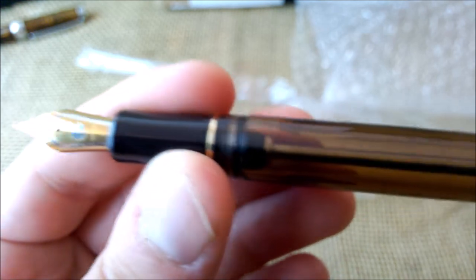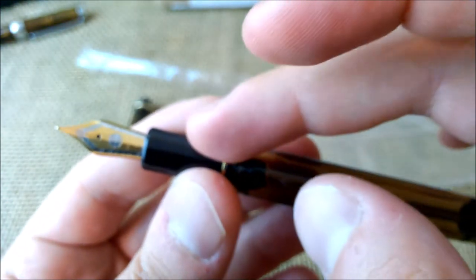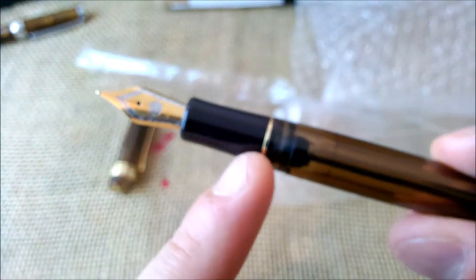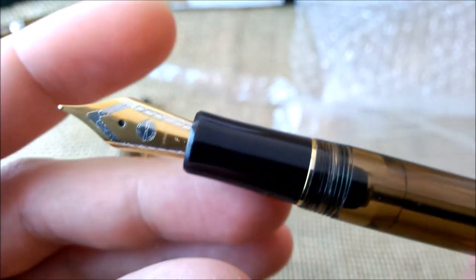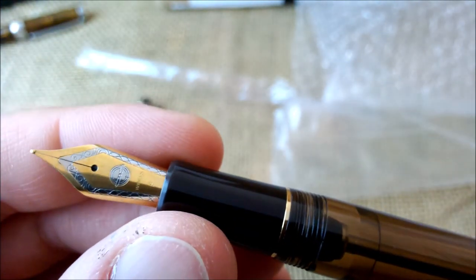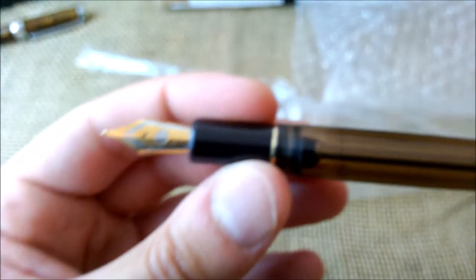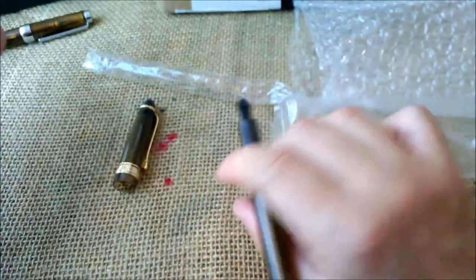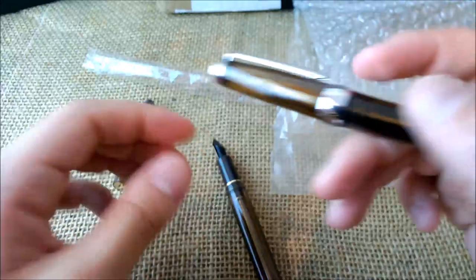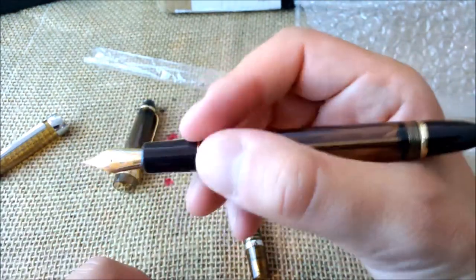When this pen is available for sale, you can get it with the section made of black plastic or from the same transparent material as the rest of the pen. You can also get gold nibs, but they are much more expensive — around 100 euros. So I'm quite excited with this pen.